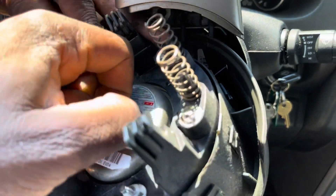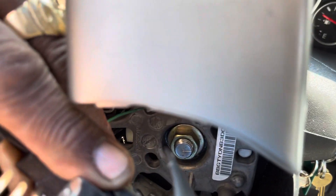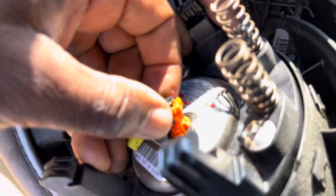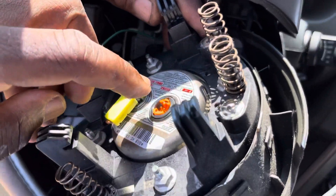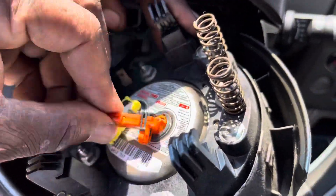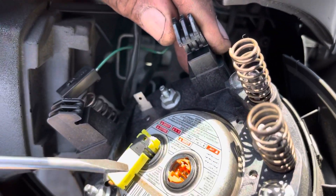Now you take it out. Be sure everything is out now. You have a place here — you don't need to do anything. Just after this goes out, it will come out easy. This is orange — be sure that you put it back, and then after it goes all the way in, you have to push the plastic back.